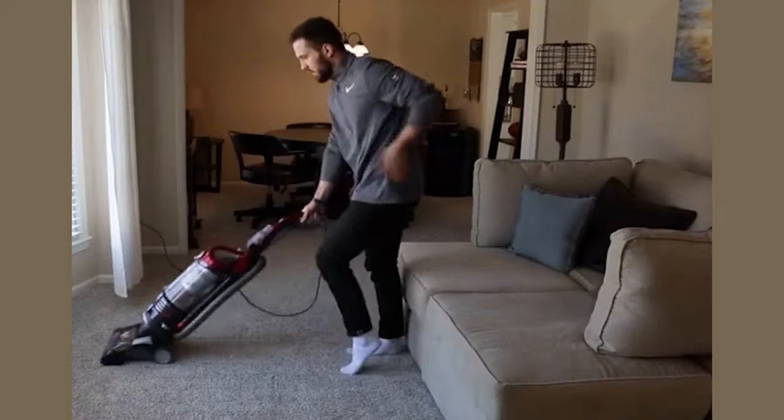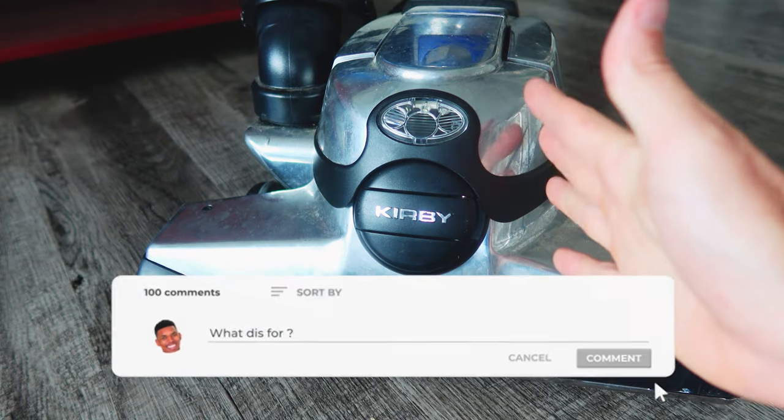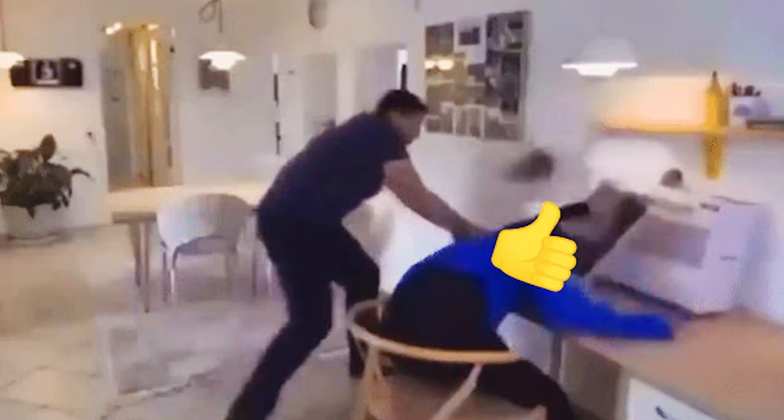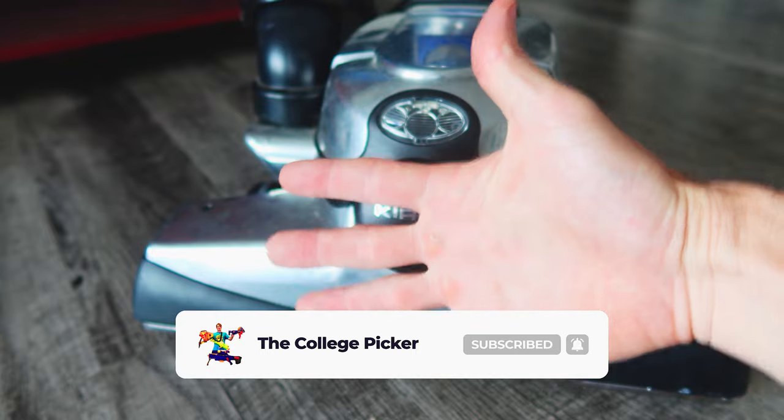Plug it in and give it a spin — everything should be good to go. If you have any other questions, throw them in the comment section. Thank you guys so much for watching. If you haven't already, please give the video a thumbs up. Subscribe so you don't miss another project, and I'll talk to you in the next video. Bye.